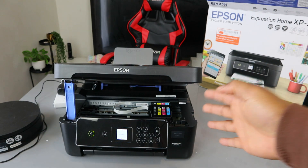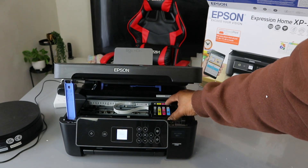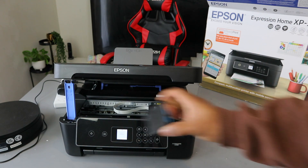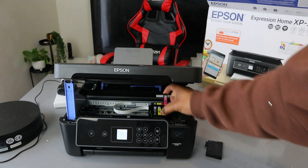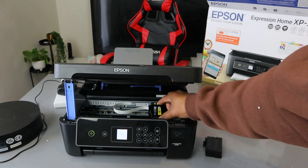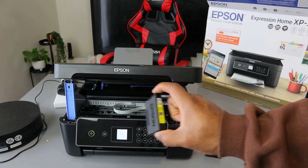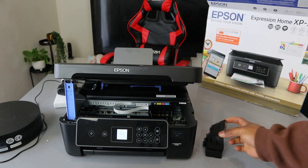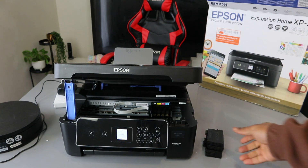The ink is now ready for us to replace — we just need to remove it. This one here is cyan, it's light blue. And here we have magenta, yellow, and black. So this is how to remove the ink.